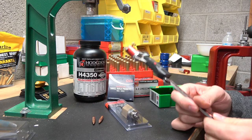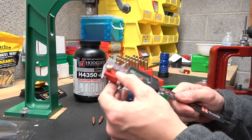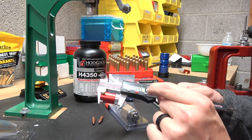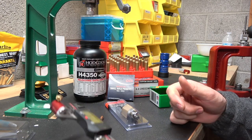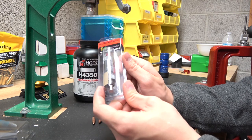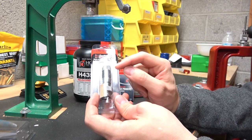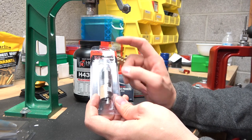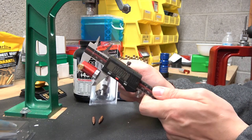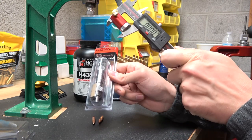When we go to seat, we're going to keep this comparator on and we're going to start seating at jam minus 20 thousandths, then go down in 3 thousandths increments. How we're going to accomplish that is by using this seating stem. I'm going to click in 3 thousandths increments on the seating stem because from what I've heard it's pretty accurate, but I am also going to measure with the comparator. If I have to make an adjustment to get it to line up to 3 thousandths, that's what we'll do.